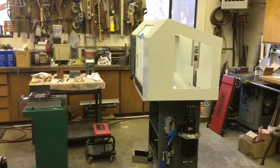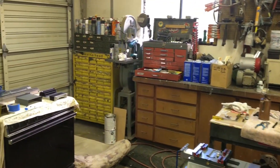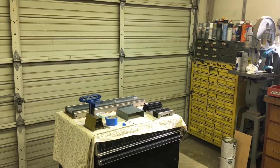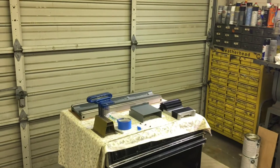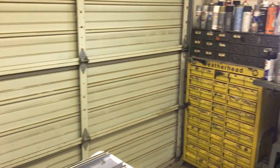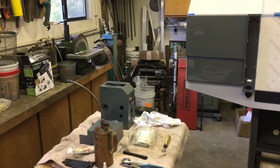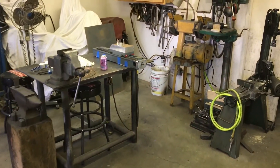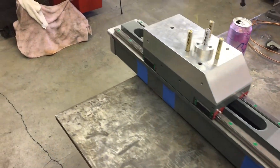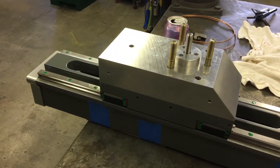Hey guys, welcome back. Sunday evening update — been having a blast down here in the shop assembling things. Got a little bit of this and a little bit of that. The base, enclosure, column over here. Here's the column — a little overview. I'll get this camera under control and get right with the program.